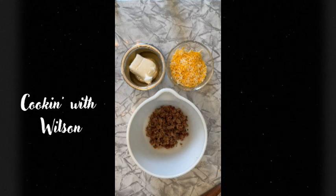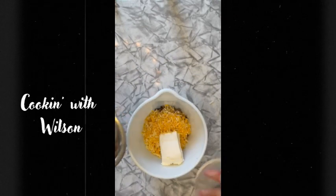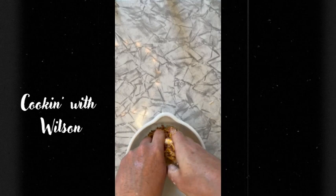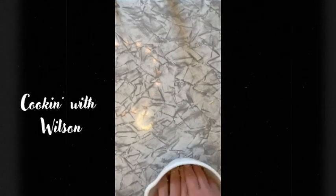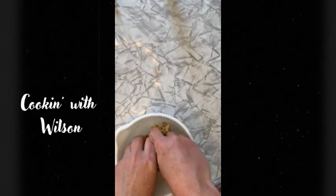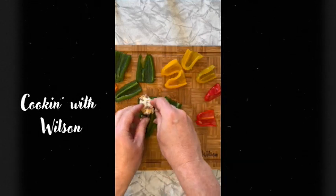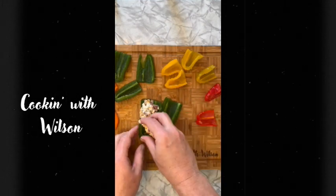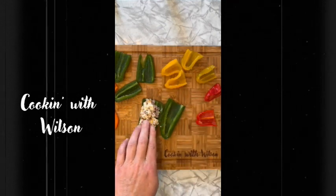The next part is essentially just combining our brisket with our cheese and cream cheese and just mixing it all up. Now for the easy part — let's get this all spread out on our peppers, just like so, get it all pushed in there.